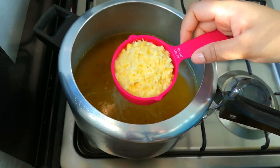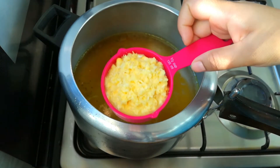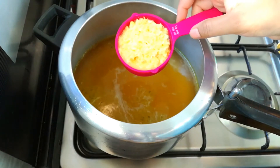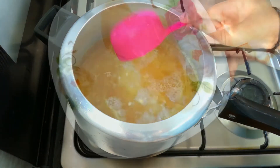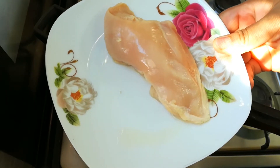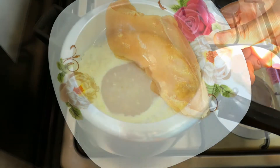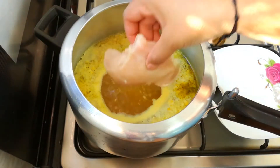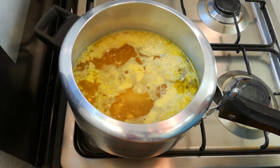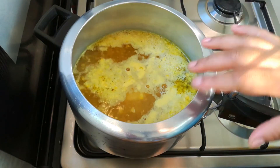Then pour the chicken in a half cup. We need to cook the chicken for a second. We'll cook the chicken in a half cup as well. The chicken stock is already open.